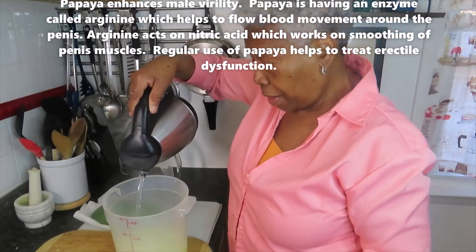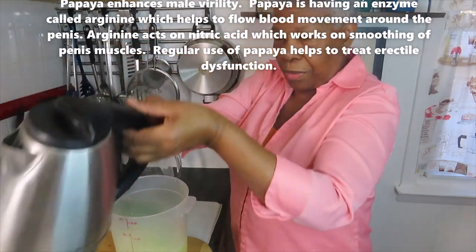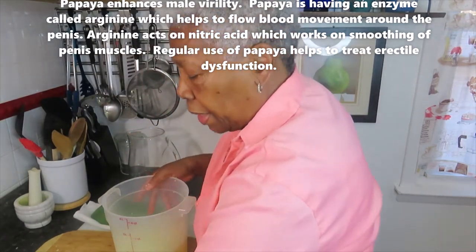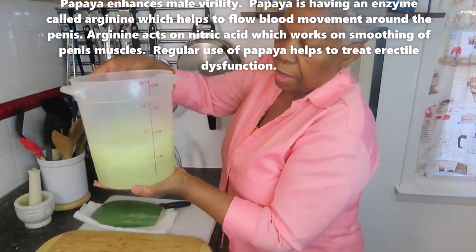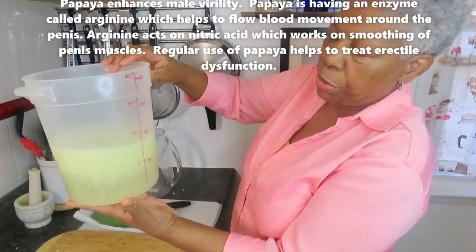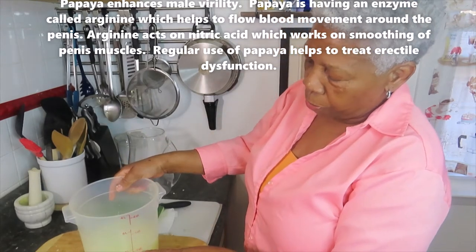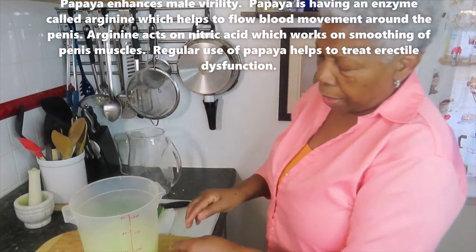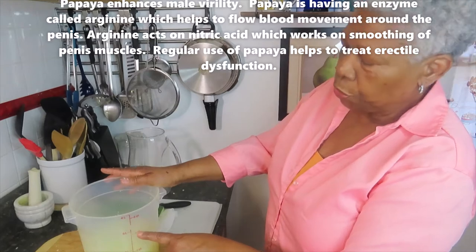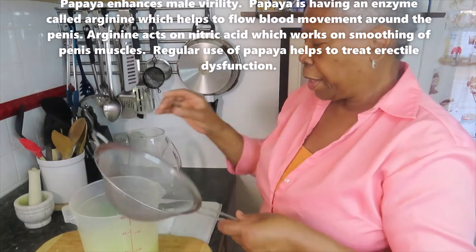See the steam coming out of there. So this is about a quart and three-quarters of water. When this gets cool, you add another quart of water to make it three quarts total.